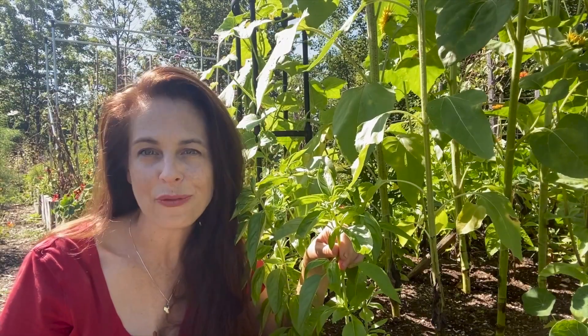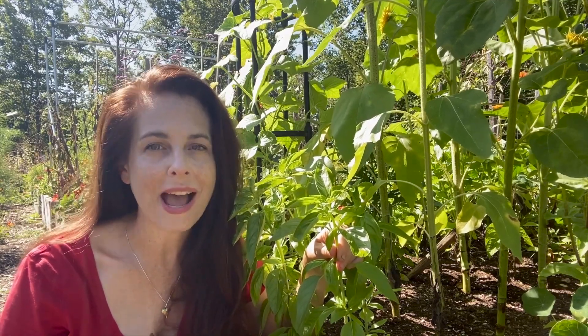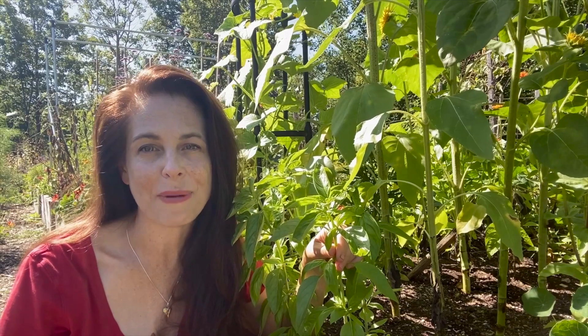So what can you do to prevent Downy Mildew? The best defense is to grow resistant varieties, and my favorites include Prospera DMR, Prospera Compact DMR, and Prospera Italian Large Leaf DMR.